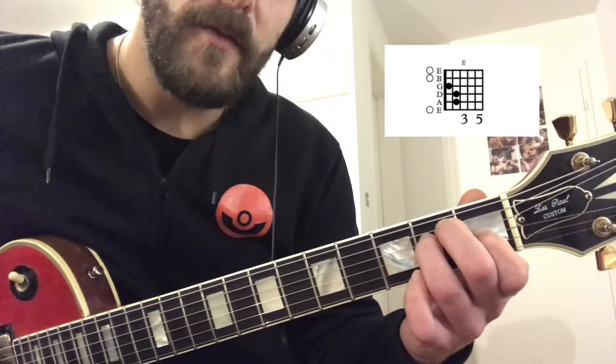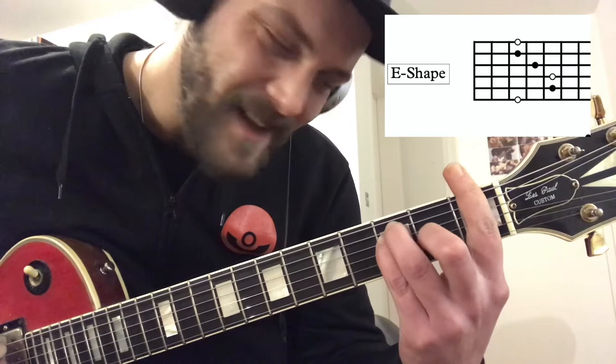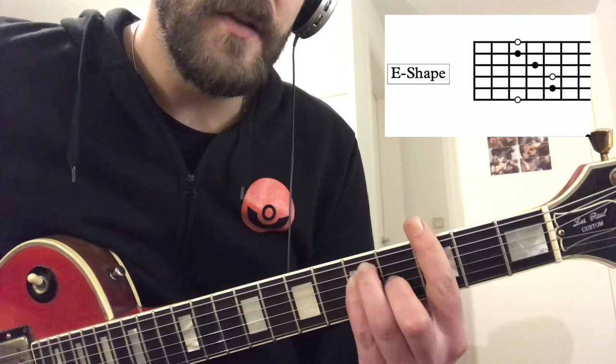The first example everybody learns is basically an E-shaped chord. I exchange the fingers again, move it up — as you can see, this looks like the F major chord everybody learns in the beginning. So this is also nothing else but the shape of an E major chord.